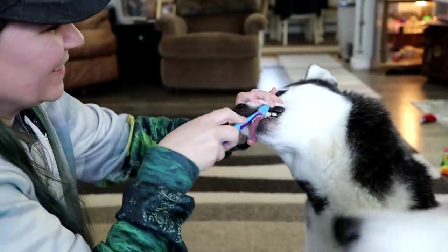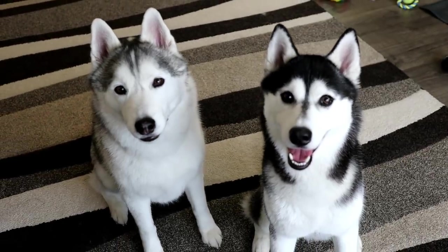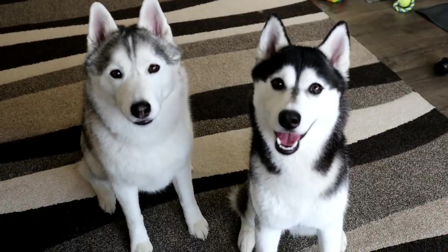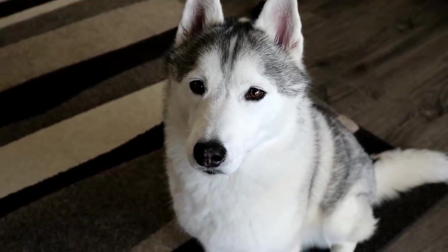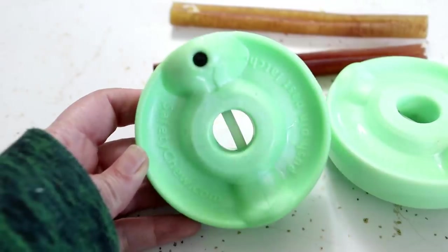Guess what we're doing today? Today we are going over our dog's dental routine. Welcome back to Gone to the Snow Dogs, where we show you what life with your dog can and should be like. Today we are going to be going over all of the things that we use for dental health with our dogs.